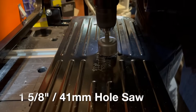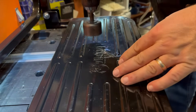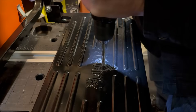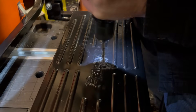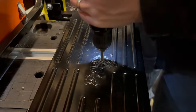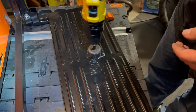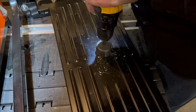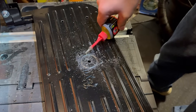Every hole saw has a small drill bit in the center that acts as a pilot hole, so I start with that to identify the center. Once I have the center identified, I use a 5/16-inch drill bit and drill through that center - that helps keep the hole saw from moving. This is a lot of work since it's cutting through steel, so I use a little bit of three-in-one oil to cool the drill bit, but it will cause a little bit of smoking.